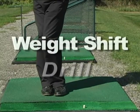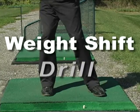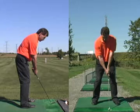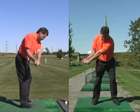This drill will help you feel your weight transfer from your back foot to your front foot. Start in your setup position and make a complete backswing motion and stop at the top.